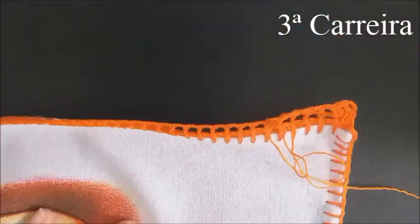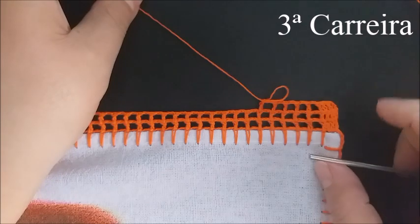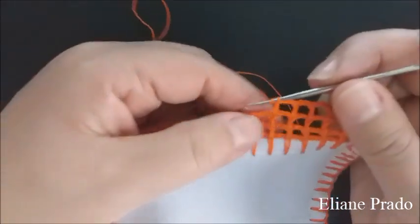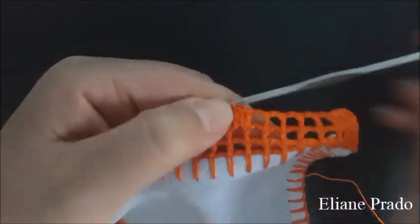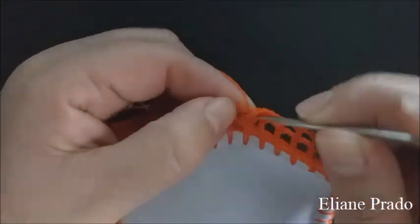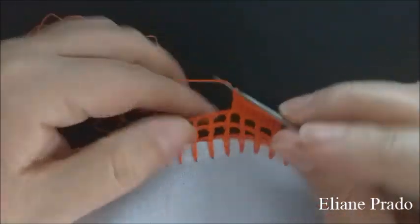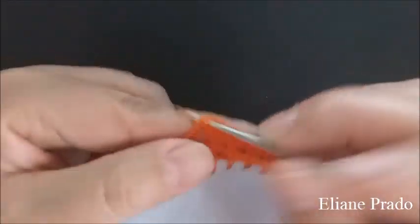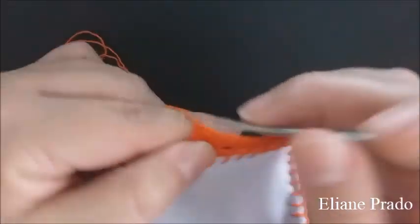Para a terceira carreira, façam três correntes, virem o trabalho, já fiz mais três pontos altos. Adiantei cinco quadrados vazios. Agora, nós vamos ter que fazer trinta e um pontos altos. Dentro de cada quadradinho, façam apenas dois pontos altos e um na base. Vamos precisar de dez quadrados de base para distribuirmos trinta e um pontos altos. Para cada quadradinho, colocar somente dois pontos altos e um na base.